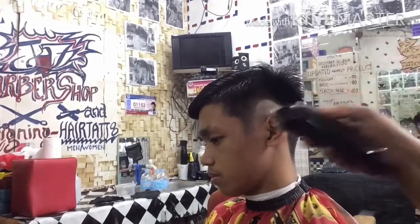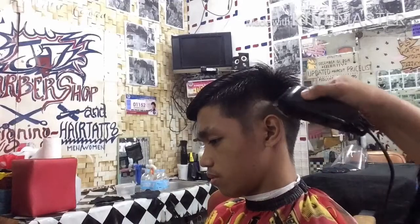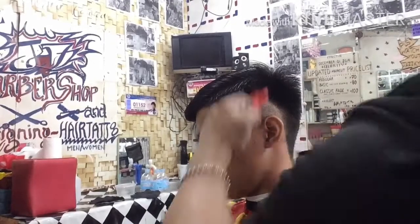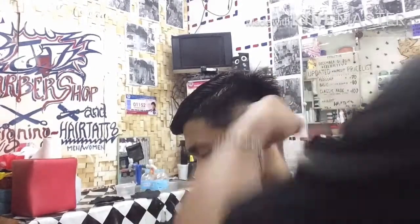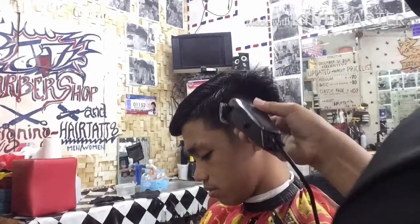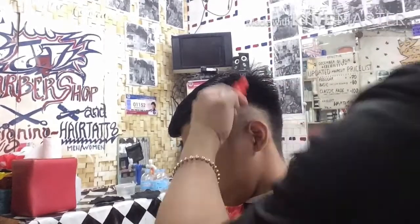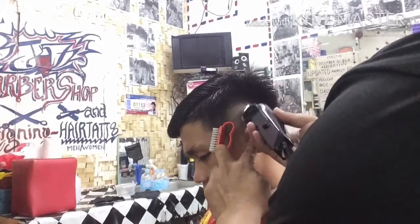Ang sumunod na ginamit na guard ay guard point five closed blade. Kasabay na rin yung combination na no guard — adjust natin yung blade ng sagad sa gitna at pantay para mapatay yung pattern, yung pinaglinyahan natin. Para maganda ang blending.